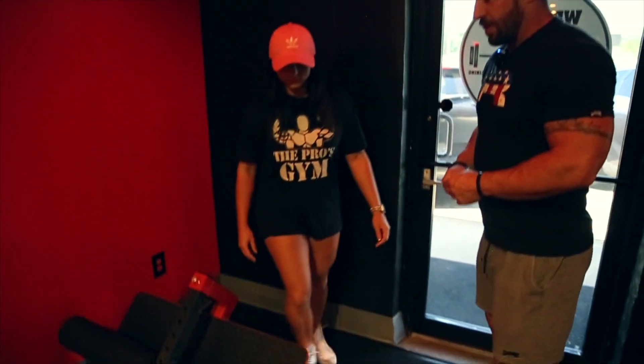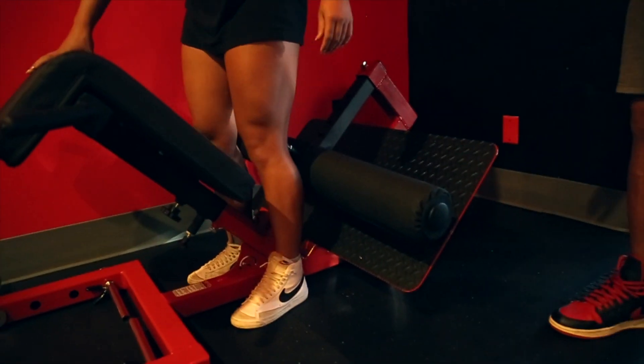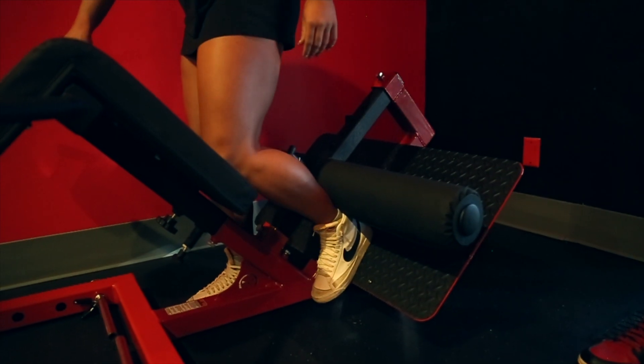I'm going to have Hannah go ahead and get in first. Pay special attention that her feet go under the pad. Some people try to put their feet on top of the pad — if that's the case, you could flip out of the machine, and that'd be dangerous.